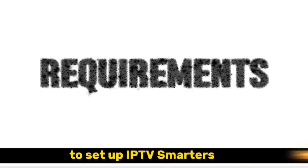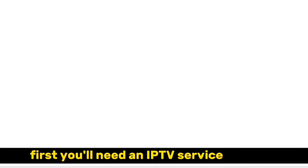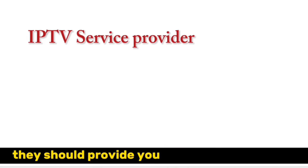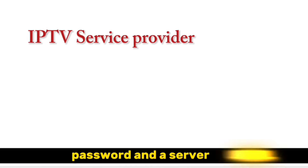To set up IPTV Smarters Pro, you'll need three things. First, you'll need an IPTV service provider. They should provide you with login credentials, like a username, password, and a server URL.